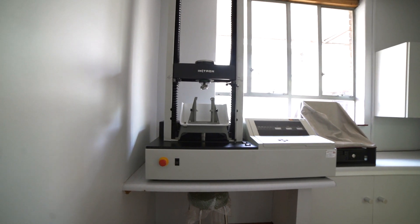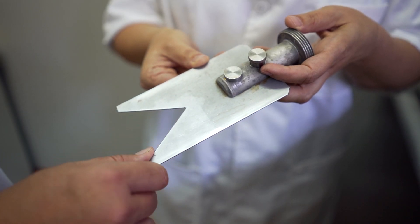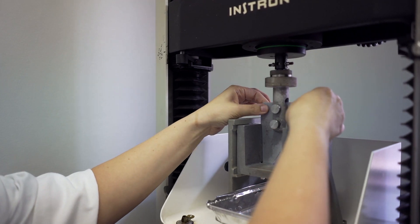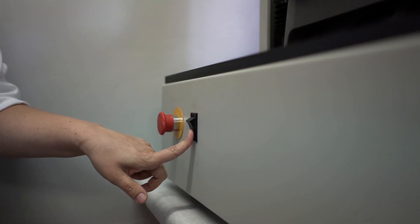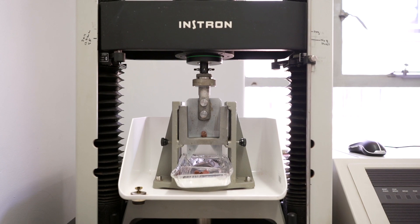It's called the Warner Bratzler Shear Force and we basically have a shearing device. If you feel it, you can feel that it's blunt so it doesn't actually cut the meat. We then mount it onto the machine and there's a load cell which brings it down at a particular speed and measures the force required to shear through the meat.